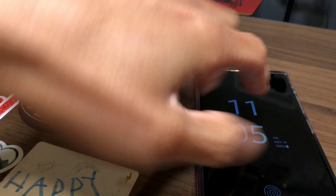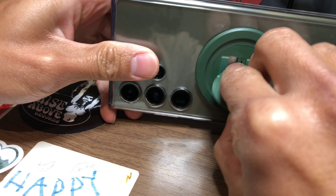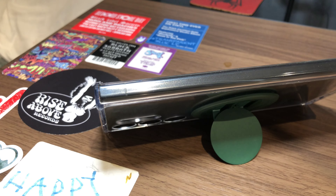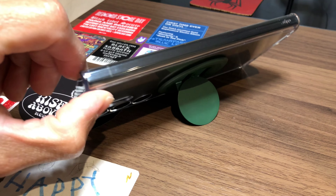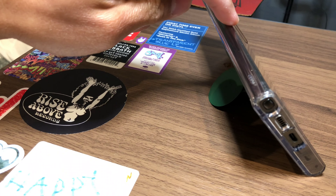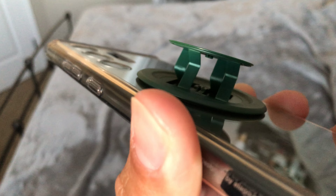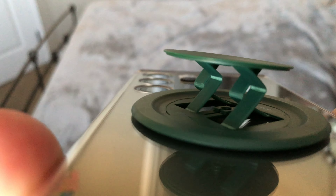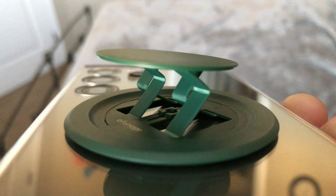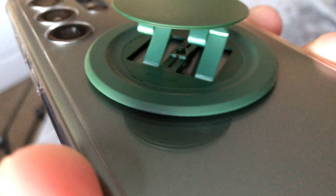Would I recommend the Snap 3 Pro? I think it's too early to tell — the durability of the product remains to be seen. I've only had it for a week, but so far so good, and I think durability will be the final determining factor on whether this product is worth purchasing. For me personally, it ticks off all the boxes: I wanted a phone grip, a kickstand, something super slim, and the ability to wirelessly charge without taking the phone out of the case.